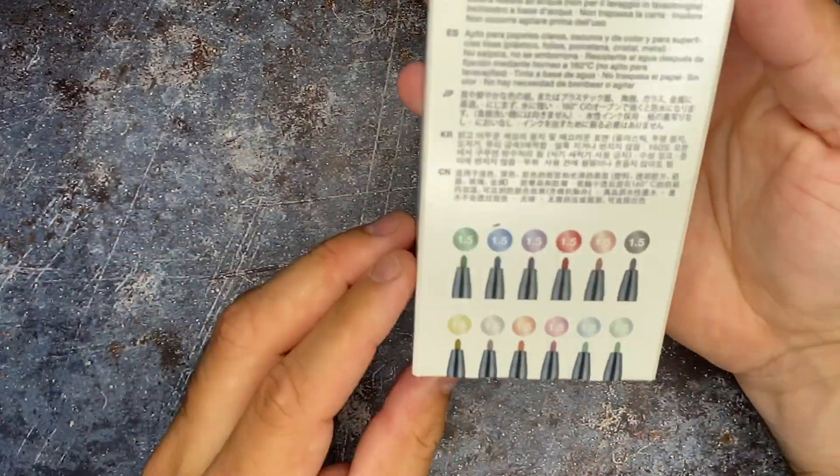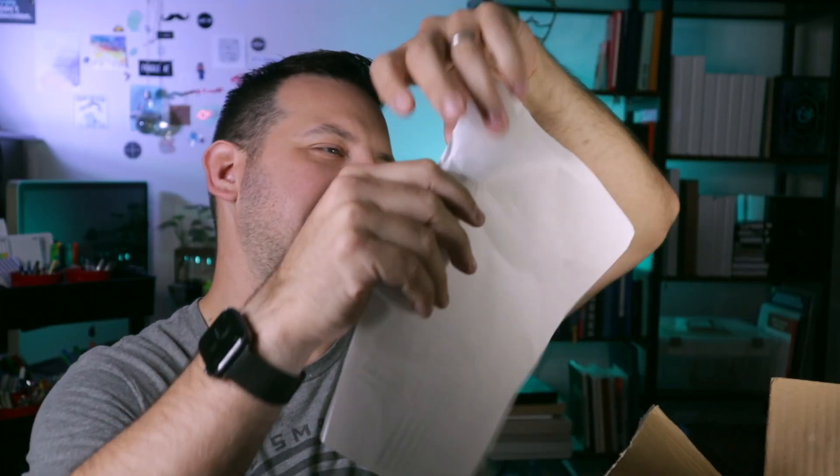Inside the box, before we read the paper — because who wants to read instructions first — we have Faber-Castell metallic markers. Now let's read the paper and see what it says. So from Faber-Castell it says mystery box challenge. Thank you for participating in Faber-Castell's mystery box challenge. This box contains three undisclosed items as well as Faber-Castell's new neon and metallic markers. These markers were designed to be used on nearly any surface.